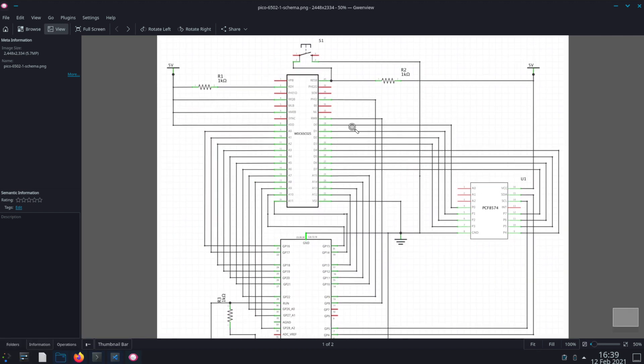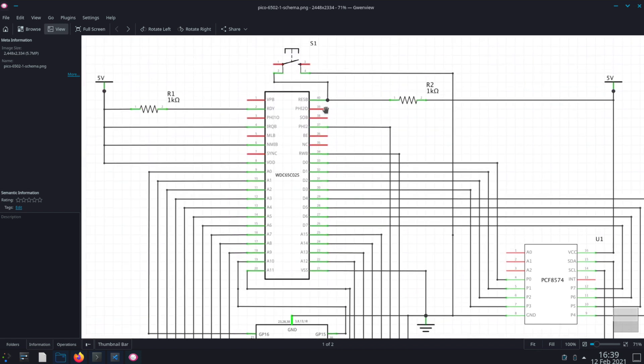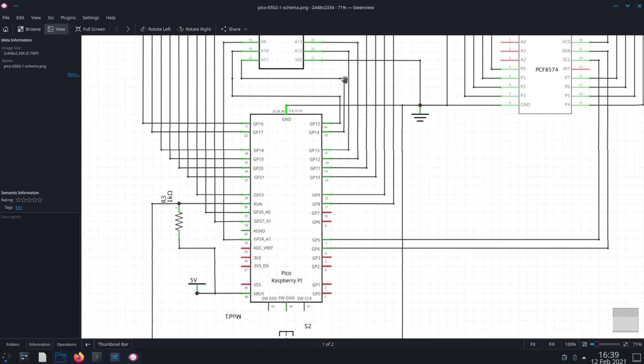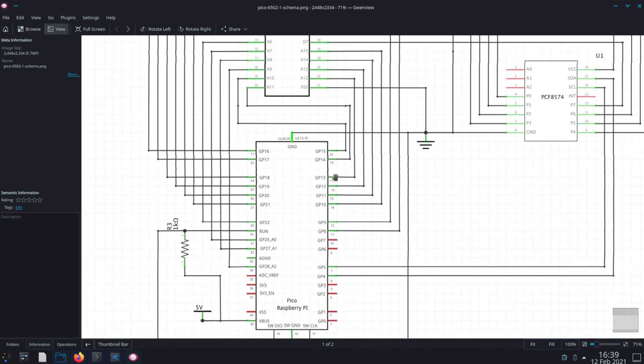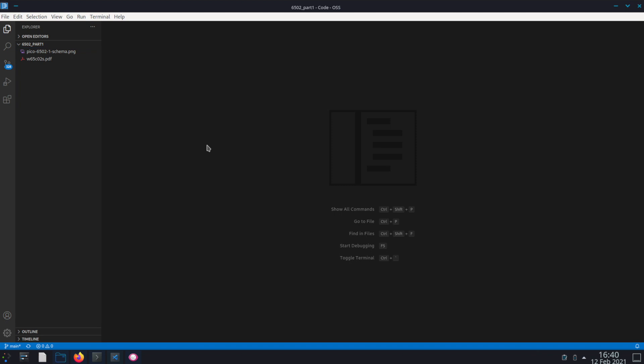I'll put a link to this schema in the description, so I'm not going to go too deeply over it, but you can see all the connections here. We have the data connections all going to the I2C breakout board, and all the address lines go to GPIO lines on the Pico. We also have a couple of switches for resetting the Pico and for resetting the 6502 processor.